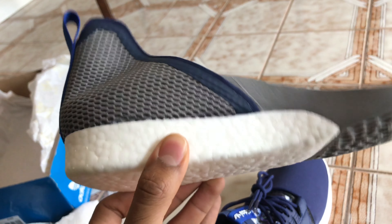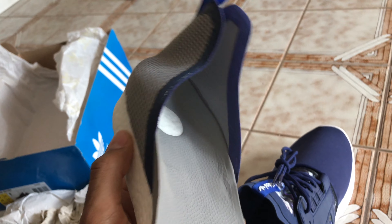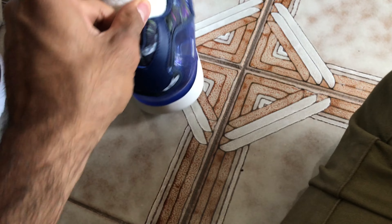The Boost is pretty comfortable in my hand. It's a little bit squishy and firm at the same time. What I must say about them is that the sole is extremely interesting to me.